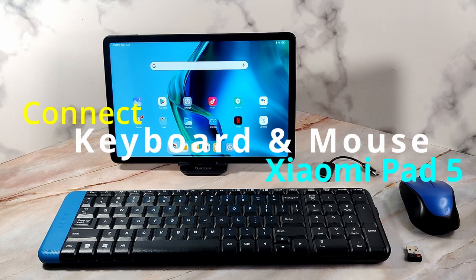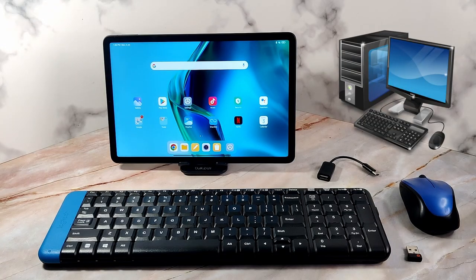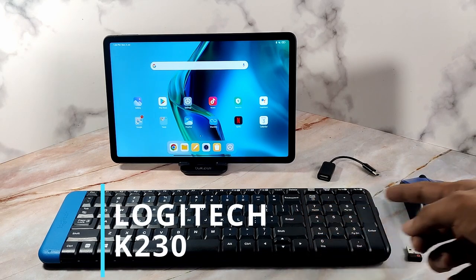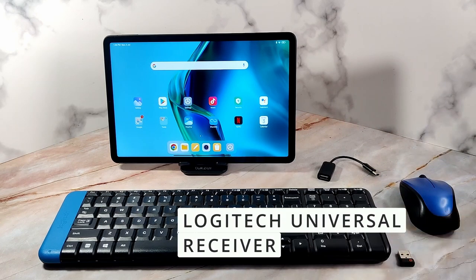Let's learn how to connect a wireless keyboard and wireless mouse to the Xiaomi Pad 5 and use it just like a computer or a laptop. Before we begin, let me make your acquaintance with the gadgets. This is a wireless keyboard and this is a wireless mouse — both are paired with this Logitech universal connector.